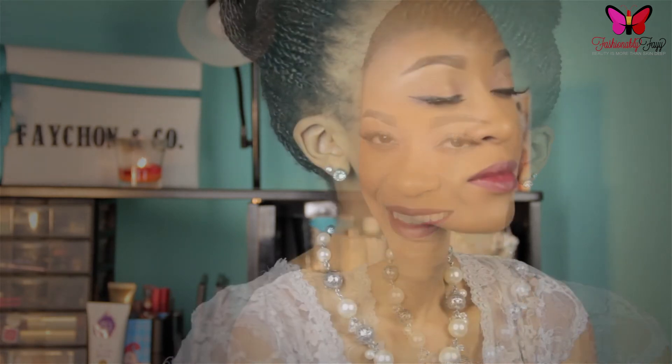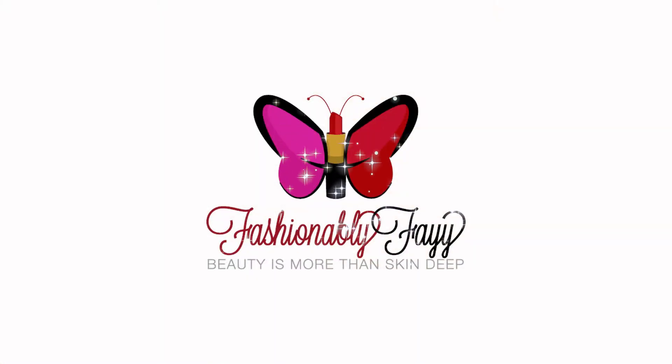Hey guys, welcome back to my channel. Today I am doing a winter inspired makeup tutorial. This look features a bold cat eye, a little bit of sparkle, and of course a dark plum lip. I hope that you guys enjoy this tutorial. All of the details and products used will be listed in the bottom bar below. Don't forget to click that red button right underneath this video to subscribe to my channel. And let's go ahead and get started.